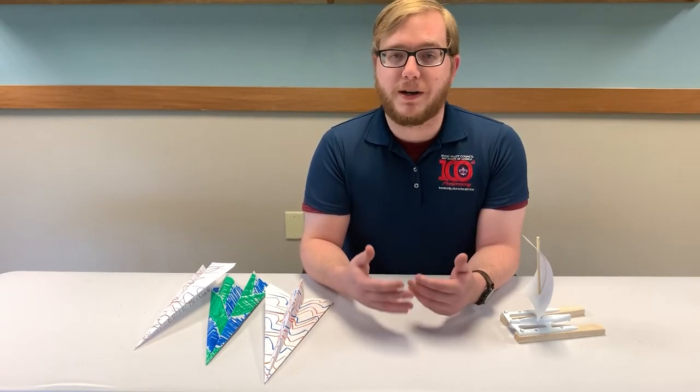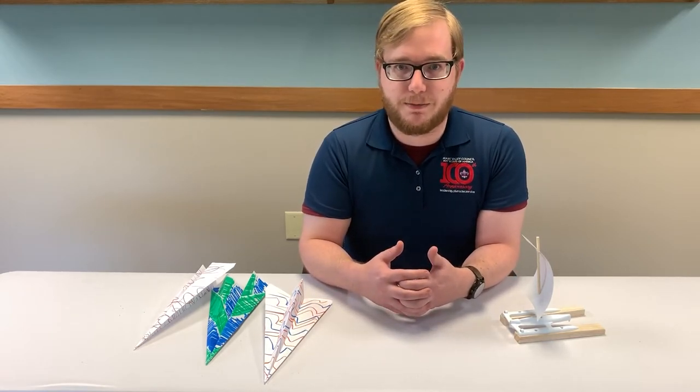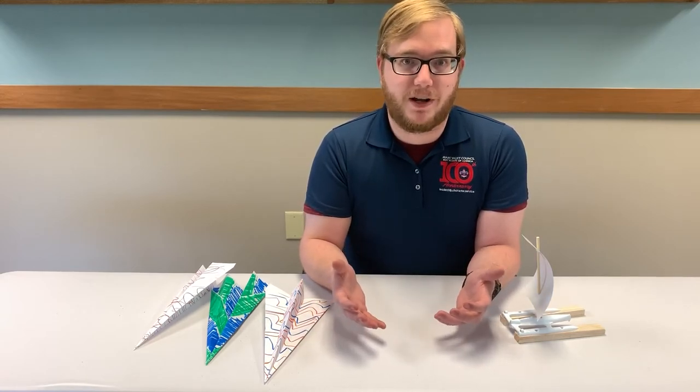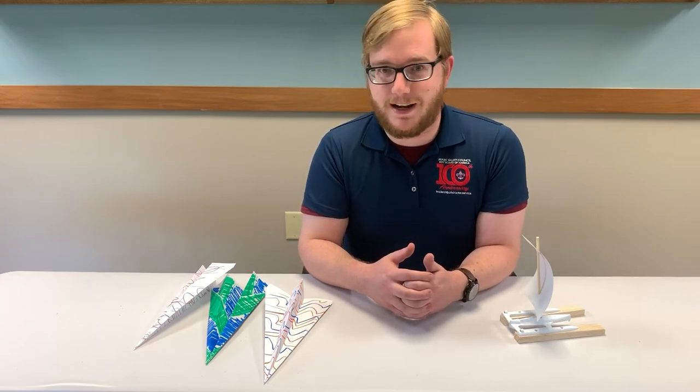Lastly, we'll work on a self-propelled car. Instructions have been provided in the written portion of your Cub Scout adventure box. Build the car with your Scout, then place it at a starting line and see how far it'll go. Have your Scout make predictions on how far or how fast it'll go, then discuss the results afterwards.